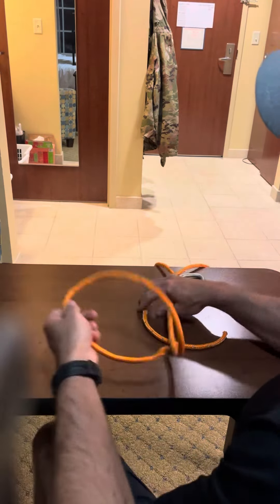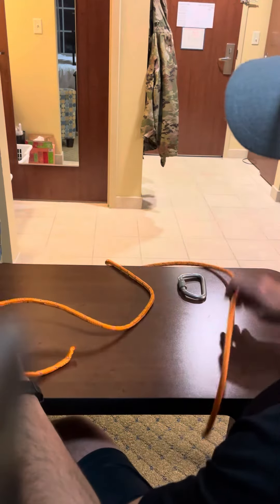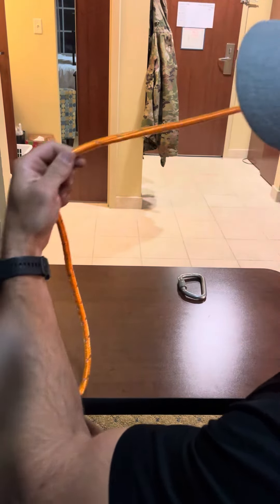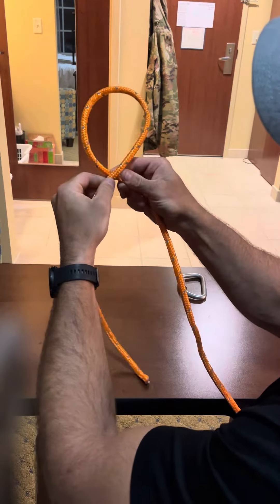In this video we're going to talk about the clove hitch knot. You've got your two ends of the rope — your standing end and your running end.